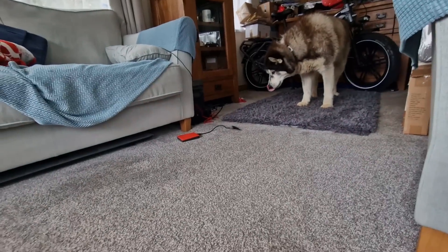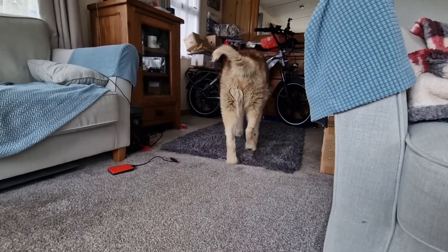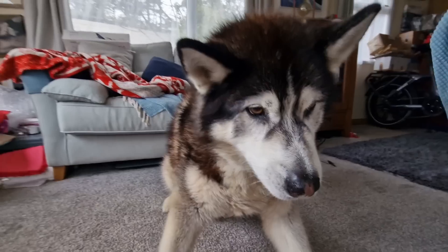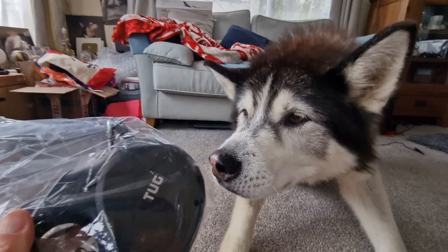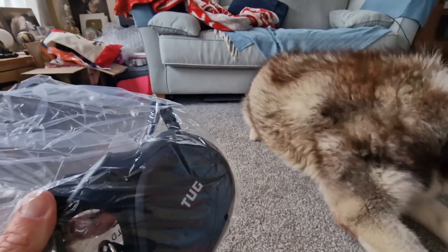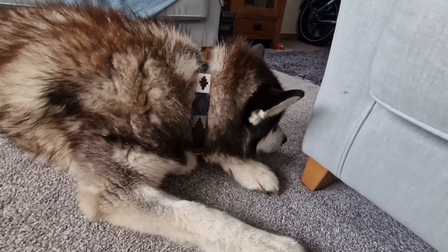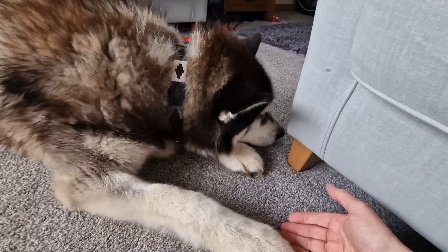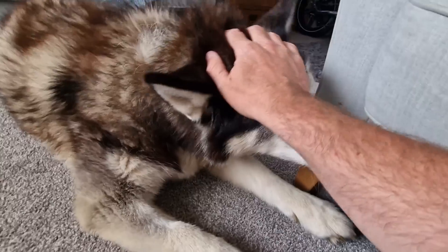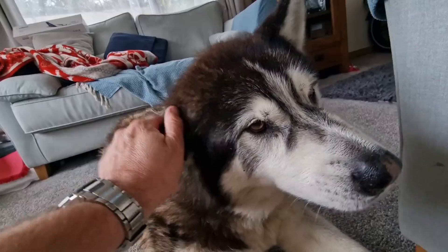Thank you very much for this. Sherpa, come and say thank you. Sherpa's having a hard day today, aren't you - one of those days. It's like Sarah's got no makeup on. So whoever sent this lead, thank you very very much, it will get used - you'll see it in a lot of the videos. Thank you very very much whoever sent it.